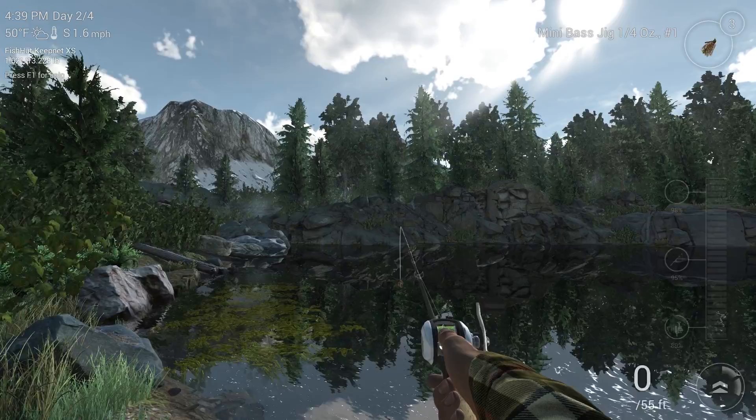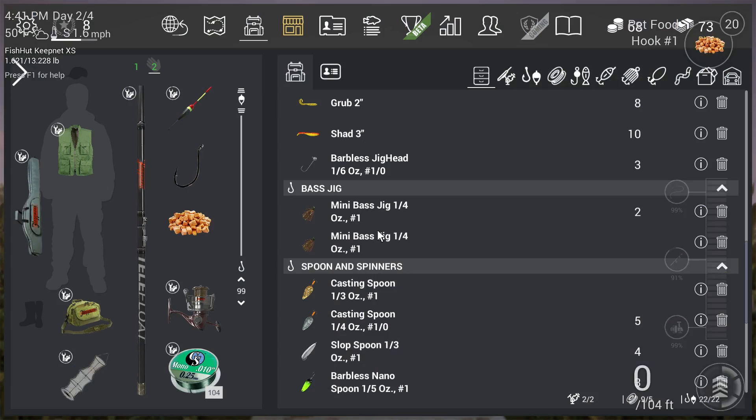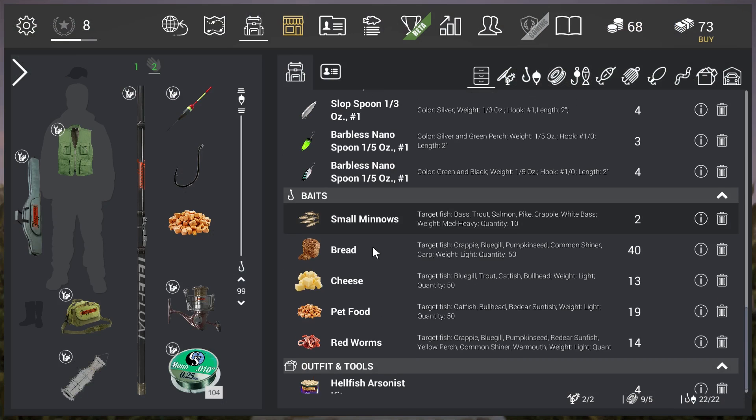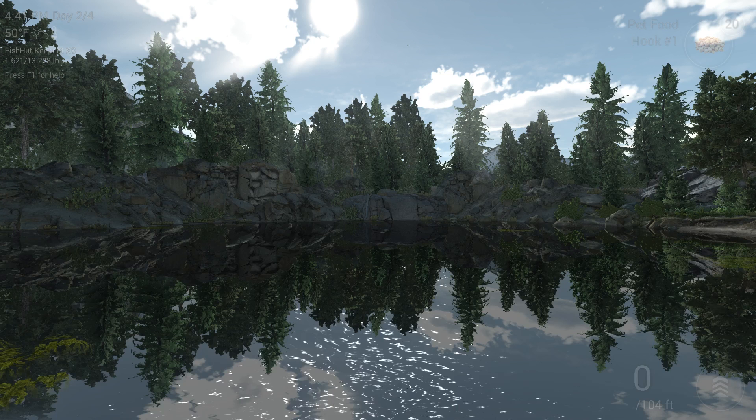I'm going to switch over to the worms here. That's a good idea, Chip. And also a good idea might be to put some red worms on that hook. I just want to take a look here — what about some small minnows? Good for the crappie and the white bass. That's a good idea.